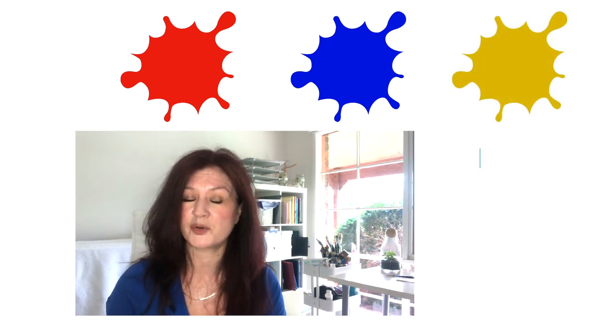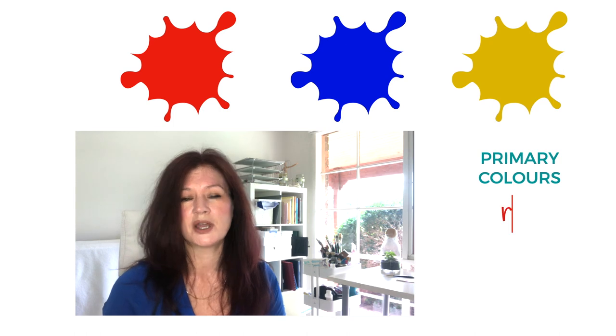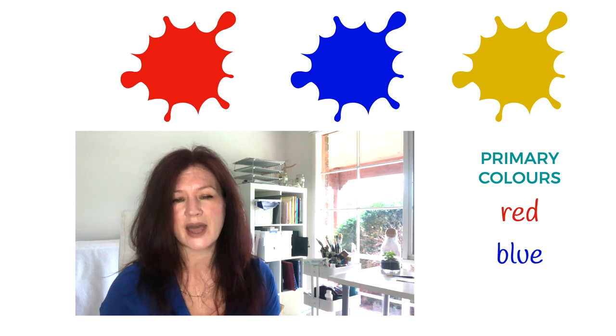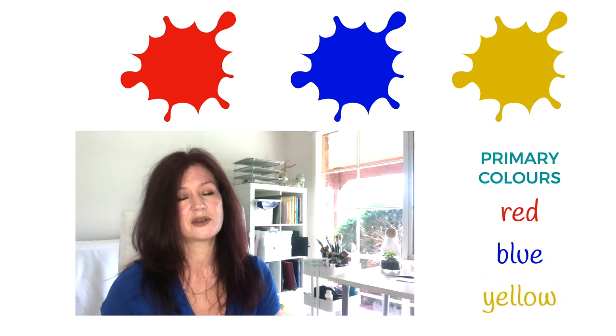Now I know what you're thinking — there are surely three colours that you can't mix: the primary colours we learnt about as kids at school: red, blue and yellow — the colours you need to mix all the other colours. We'll circle back to that in a minute, because that wasn't actually the colour I was talking about.